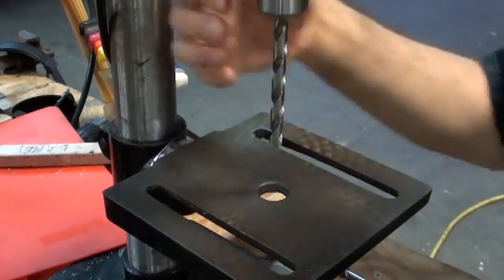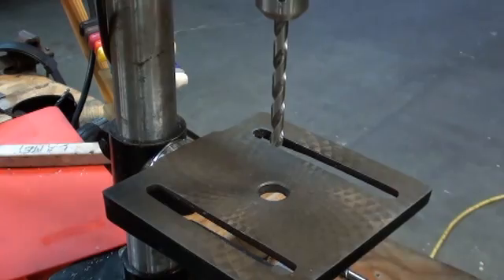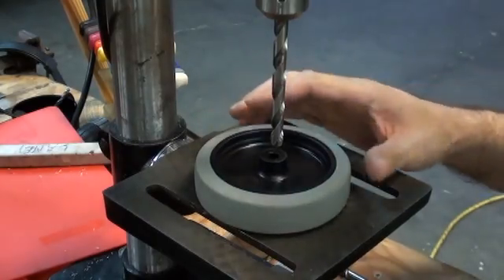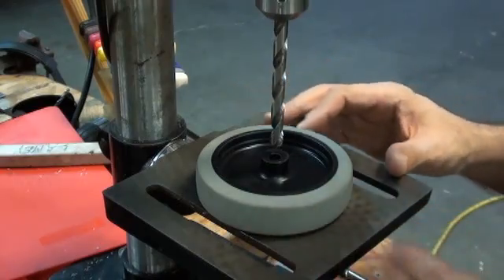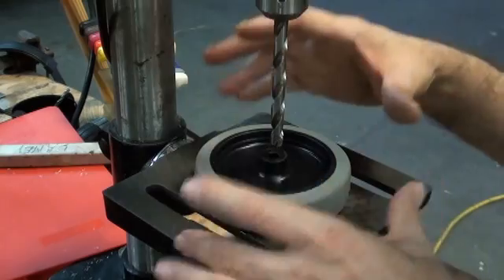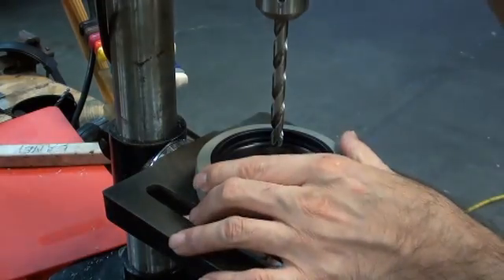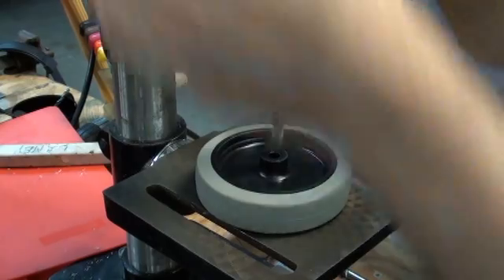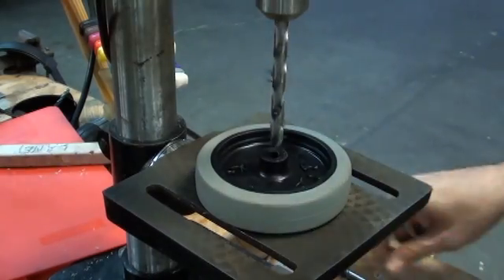We have put the Q size drill bit in the drill chuck, and we have made sure that we are not going to drill into the table. As you can see, this drill press is just large enough so that the wheel fits in the hole and sits flat on the table. If that's not the case, I've found a roll of duct tape is ideal to sit it up and keep the wheel flat and perpendicular to the table. Step one is to drill this out for the Q size. Easy.